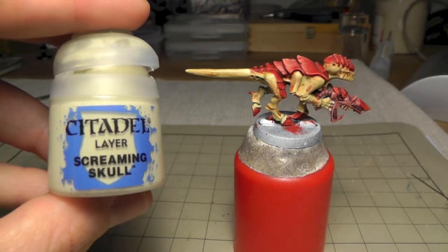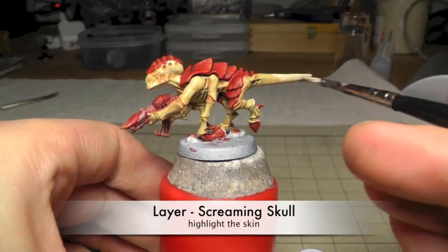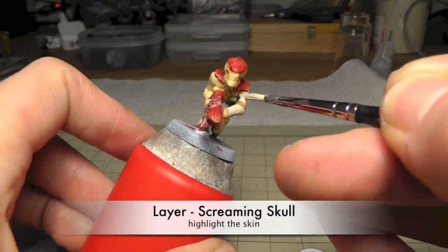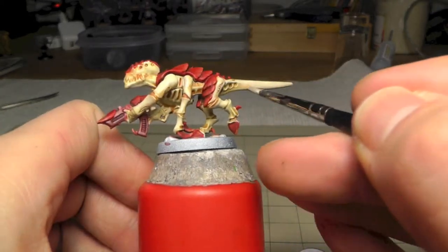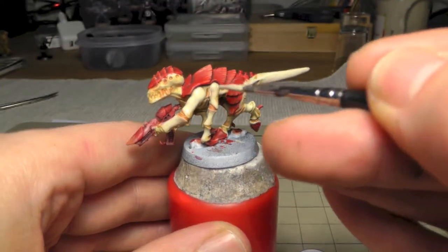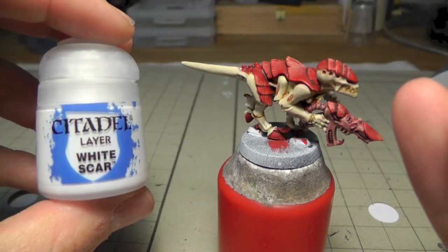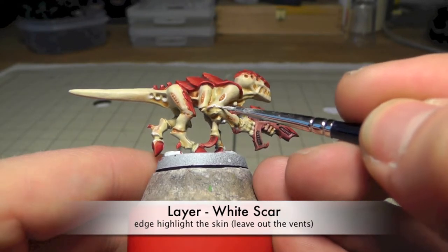So now we need to focus on the skin areas. I focused on highlighting only the top exposed to the light with Screaming Skull. Games Workshop recommends only doing the edges with Screaming Skull, but I thought this yellow tone of the skin was a little bit darker and I didn't like it so much, so I made it a little brighter to have more contrast to the Carapace. It's up to you what you like — just have a look at the Games Workshop books and you will find the right scheme or the right mixture for you.